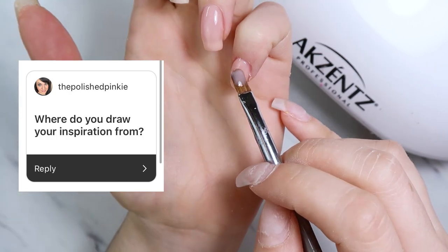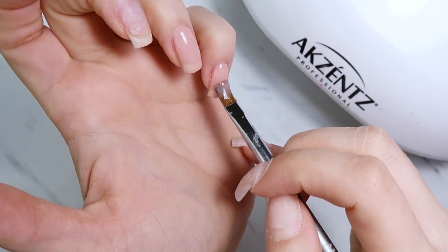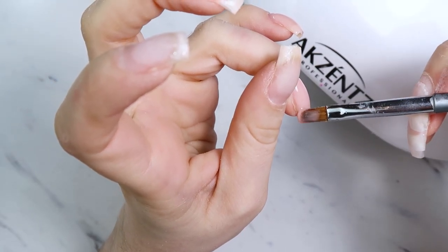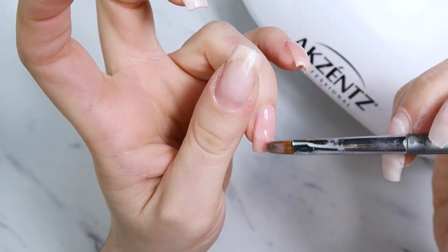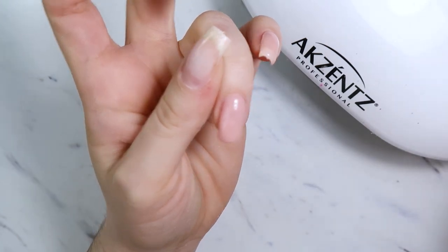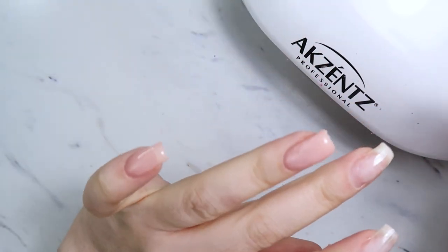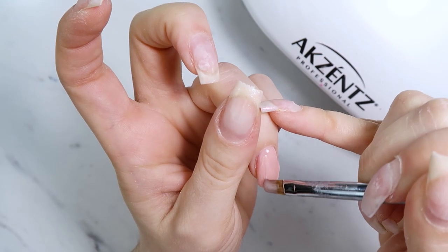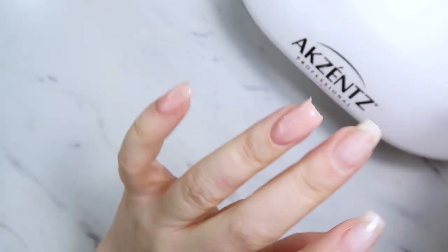The next question is: where do you draw your inspiration from? There are so many things. My last video was a nail design inspired by resin artwork I made. You can find inspiration everywhere — other nail technicians do things that just amaze me. Beyond that, you can look at patterns on Pinterest, pottery, artwork, fabrics, colors you see outside. There are so many things that can inspire you.